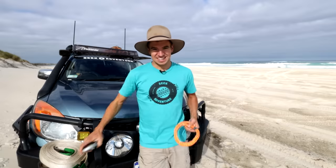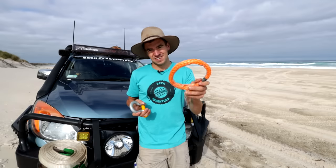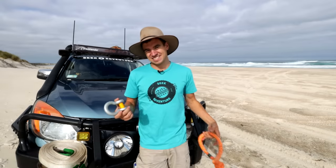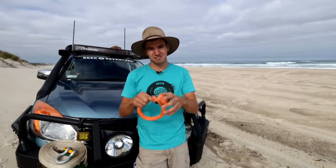One more thing I should mention is that soft shackles, just like bow shackles, come in a variety of different sizes. A lot of people into sailing use soft shackles rated to one or two tonne, and for four-wheel drive recovery you can get them at 14.5, 20, or even 30 tonne. Same with the bow shackle — you can buy them for two tonne applications all the way up to 55 tonne applications. Not all sizes will fit your recovery points, but there is a huge range available.